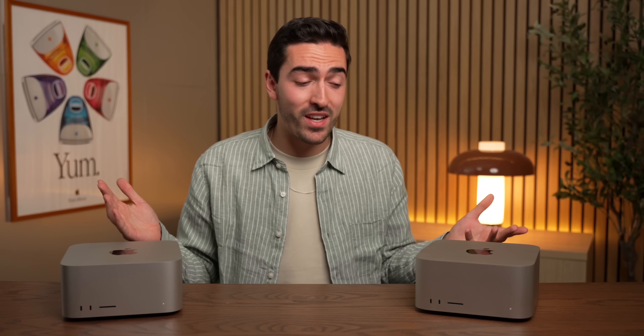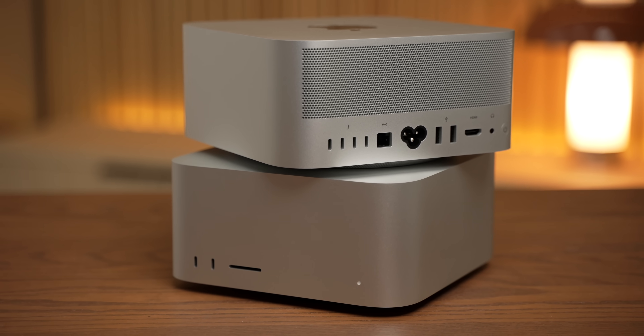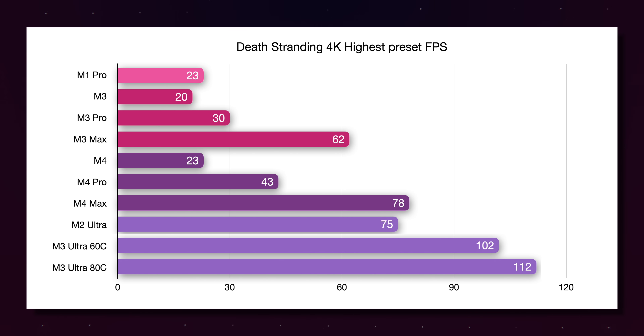It's not just that this is based on an older generation — it's the fact that the Max chips are getting good faster than the Ultra chips. I don't want to make it seem like the M3 Ultra isn't fast, because it is. In Shadow of the Tomb Raider, we do see a very noticeable increase in performance over the 60-core, and over the M2 Ultra, and over the M4 Max as well. And in Death Stranding, while we're only gaining 10 seconds over the M3, compared to the M4 Max it is a significantly faster machine.